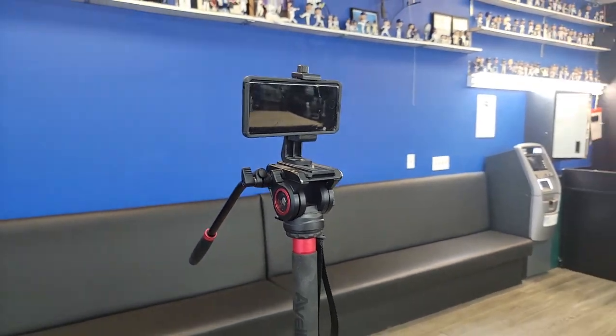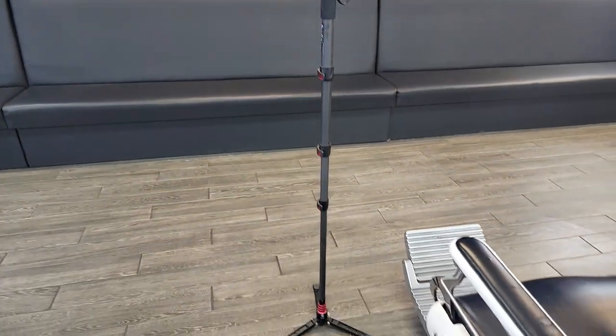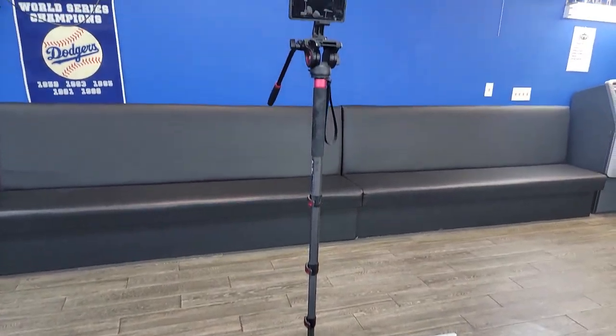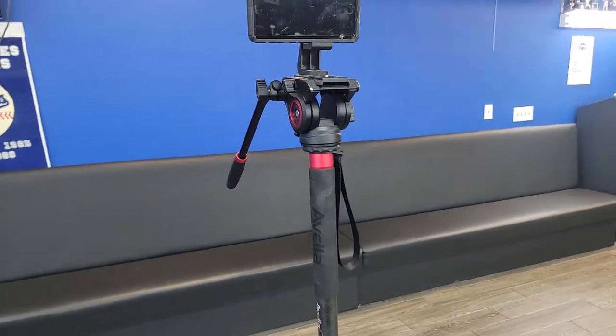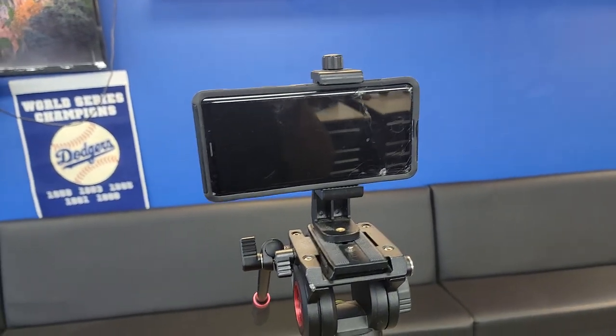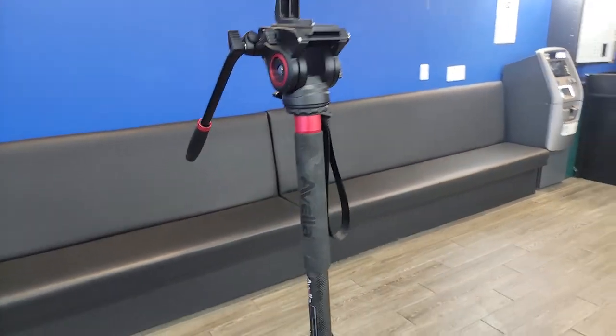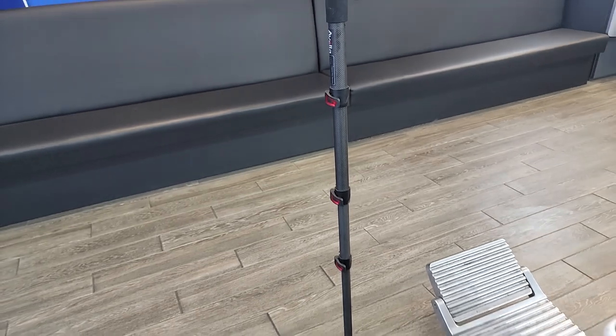If you found yourself on this page, it's because you're looking at the Avala monopod. Something about this monopod — I'm gonna tell you guys right now, it's super sturdy. It will hold up not only your phone camera but also your SLR camera. This is a very, very sturdy monopod.